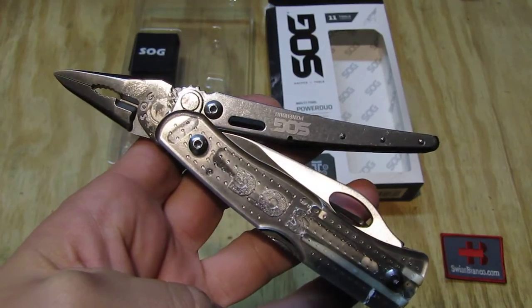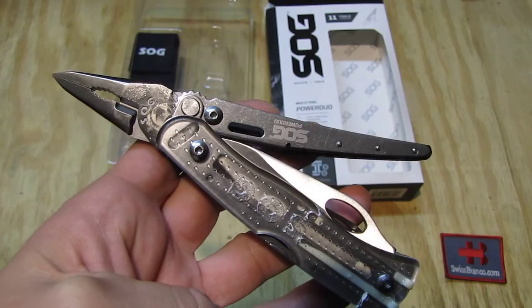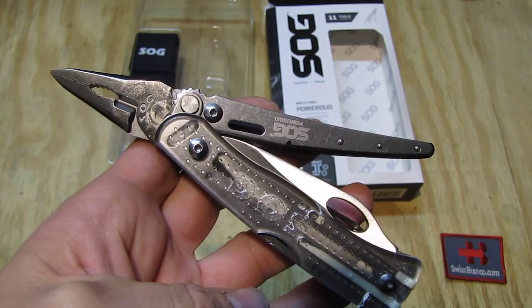Hello, my name is Vysbianco. In this video I will talk about the SOG Knives and Tools Multi-Tool Power Duo.